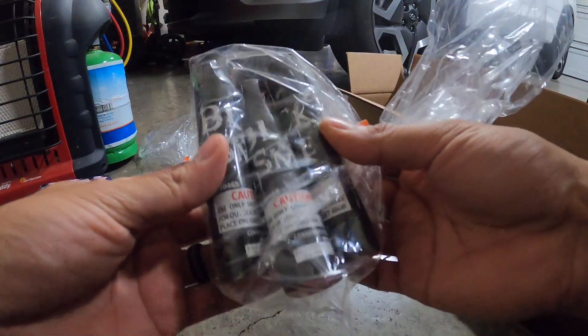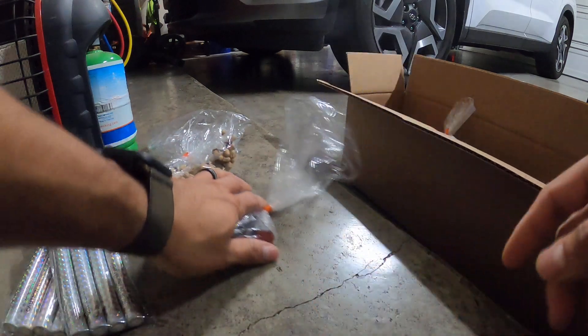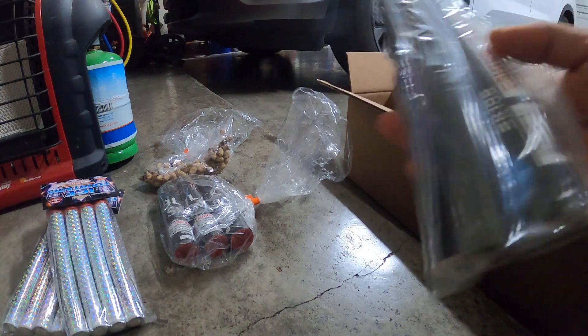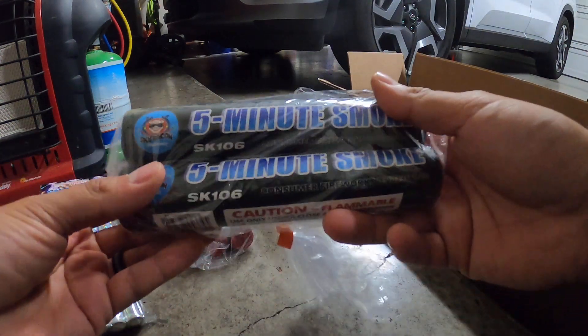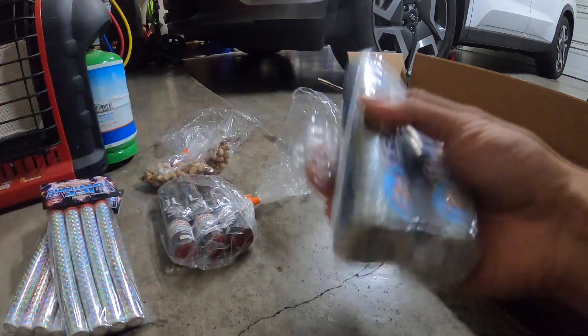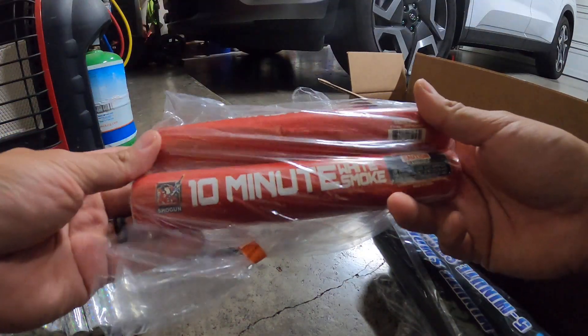I also got some black smoke sticks — I only ordered three of those to try out. And here are two I'm excited for: two five-minute smoke tubes, also by Sky Bacon. According to the website they actually last a little bit longer than five minutes.